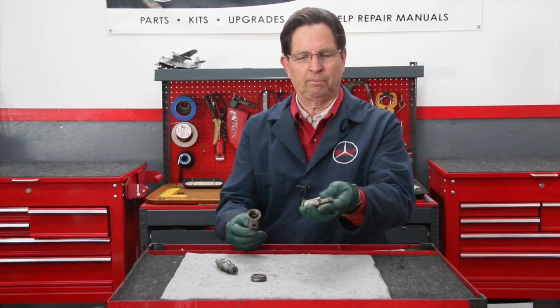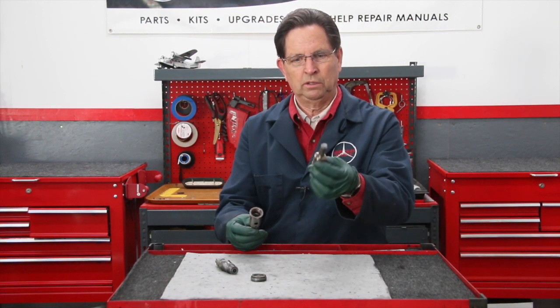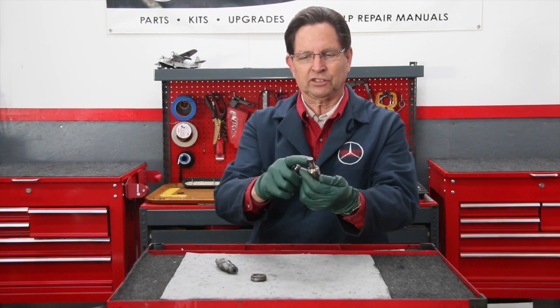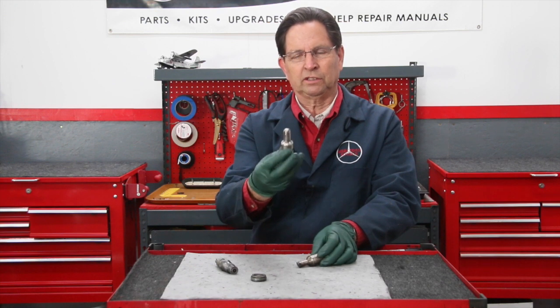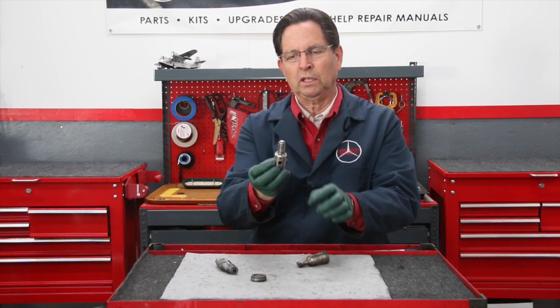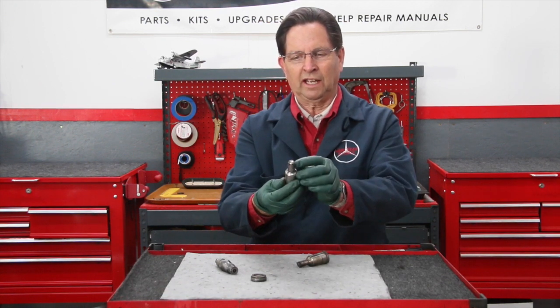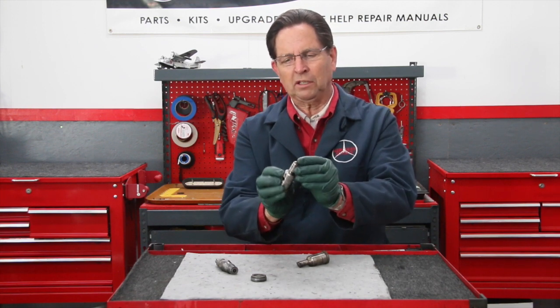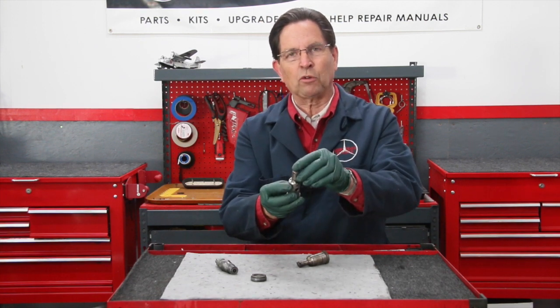This is the old non-turbo. It's got a flat end and the holes are all coming out the side. And then this is a turbo diesel — this is out of a 617 turbo. You notice it's rounded on the end and the holes are kind of located in a couple of different locations as they round over the edge.